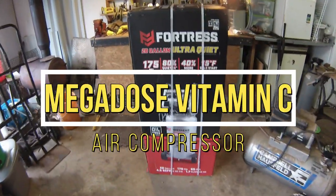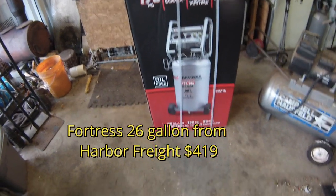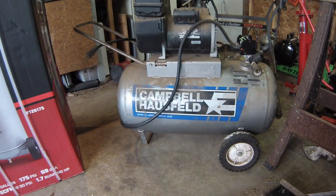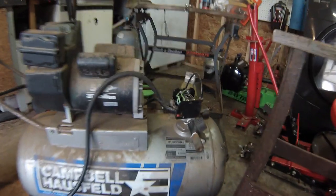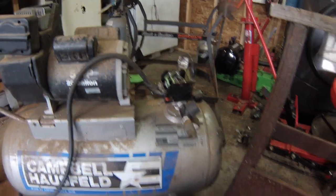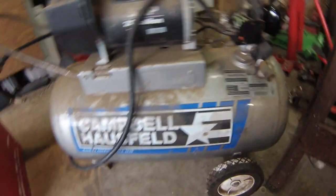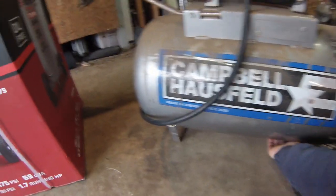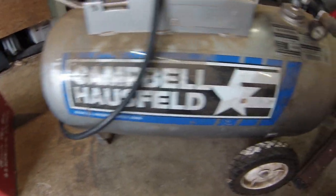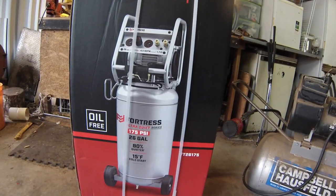I got the Harbor Freight Fortress 26 gallon air compressor — 69 decibels, 175 PSI. This is the one I've been using, bought it I think in 1997 at Walmart for like 200 bucks. I had to replace the regulator once, and now it'll drop to like 25 PSI before it starts running again. The tank's full of rust, the drain plug on the bottom is all broken off, and it's super loud — so it's time to get rid of it. This new one was 420 bucks.